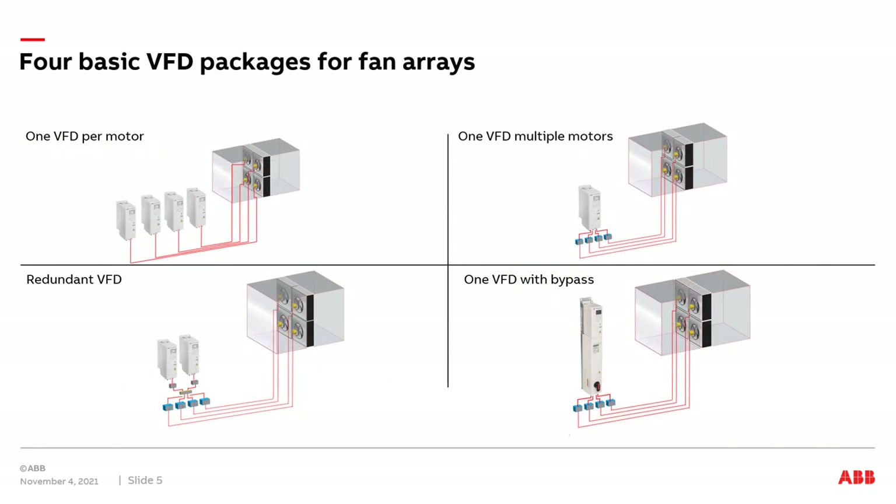We'll discuss four basic VFD packages applied to a fan array. First, one VFD per motor. Next, one VFD connected to multiple motors. We'll discuss a redundant VFD package solution. And we'll also discuss a VFD with a bypass when applied to a fan array.